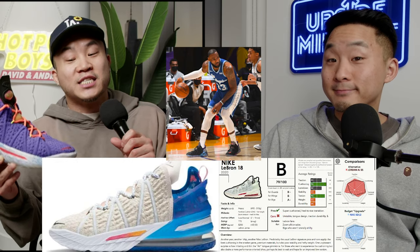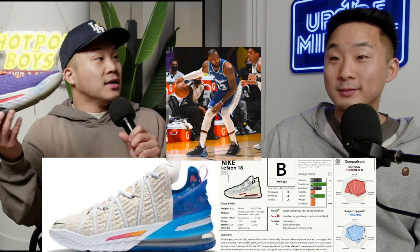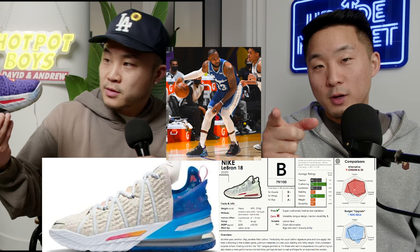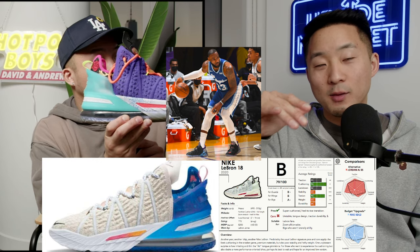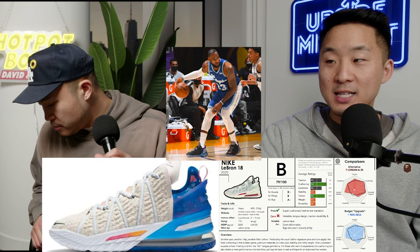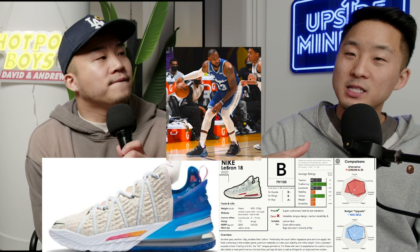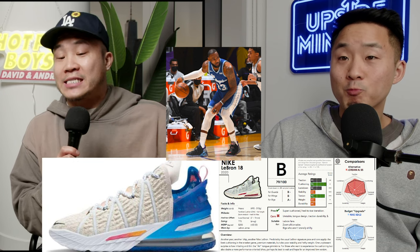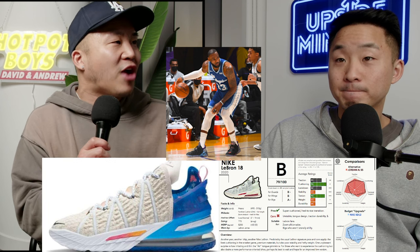Coming in at number five is the LeBron 18 — sort of an extension of the LeBron 10 but with a more flexible upper, and you can get it cheap right now. It has double stack zoom in the front and a big max air in the heel. For a narrow footer, I can somehow wear the LeBron 18 Low. If you have knee pain, get yourself some LeBron 18s immediately. The EPs and PFs from China use XDR rubber, which makes traction 10 to 15% worse, so you have to judge based on what courts you're playing on and even how your foot strikes.